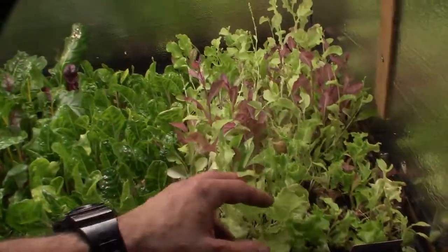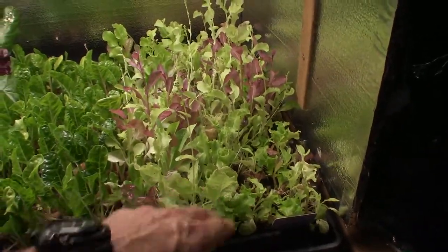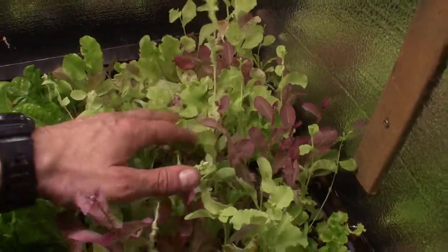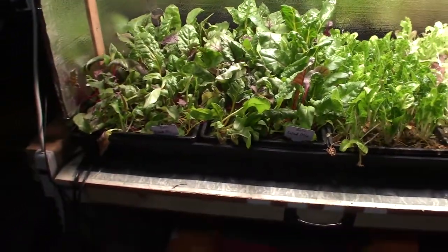And then this is one of the first cut trays, and you can see a lot of this is starting to go to seed — this is one of the older ones that we didn't have tagged. So I'm gonna probably just selectively harvest some of this and then I'll just take this tray and toss it on the compost heap. But that's kind of the update for this week for the salad bar LED area. This has been Brian from P&B Homesteading.